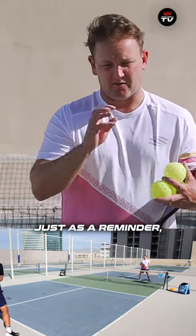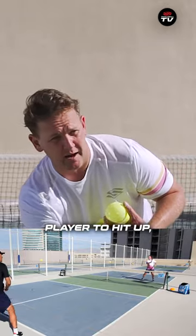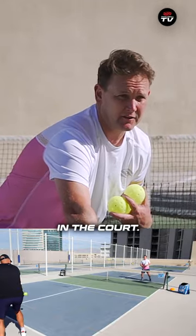So the goal of the drop shot, just as a reminder, is to force the net player to hit up, because if they've got to hit up, they can't hit that fast and still keep the ball on the court.